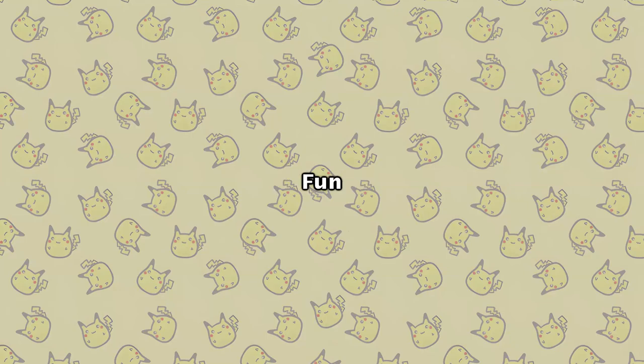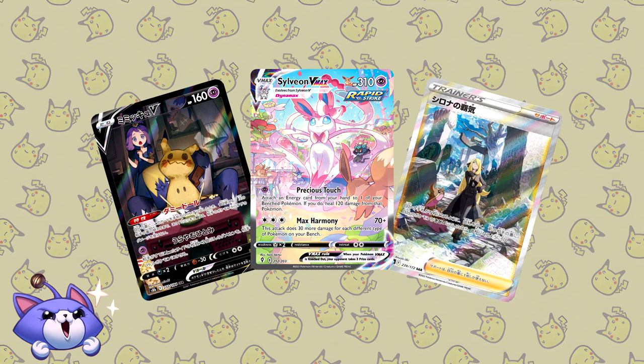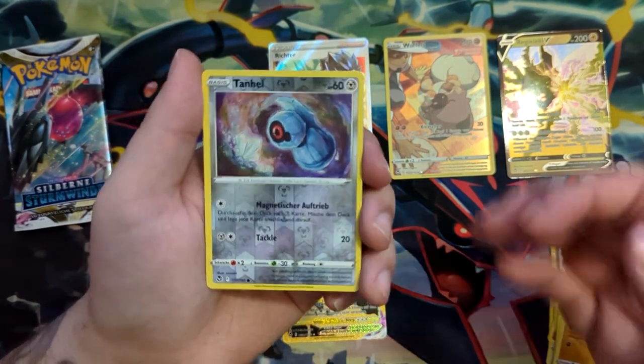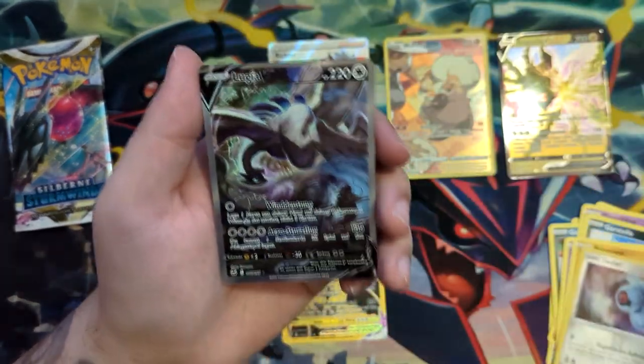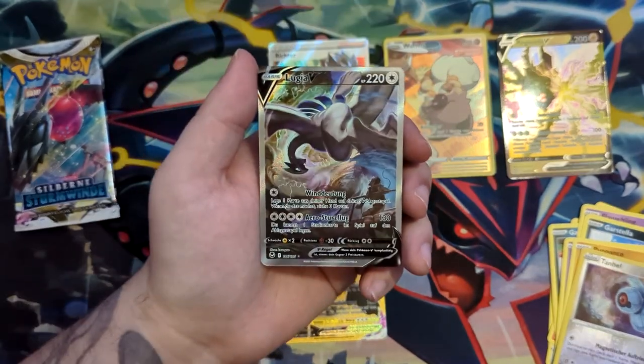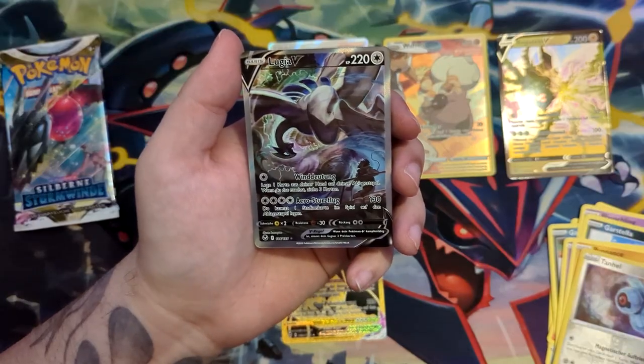Opening Pokemon cards is pretty fun, especially if you finally open that chase card or maybe even that alternate art you were looking for. Just listen to this guy pulling a Beldum reverse and then the Lugia alternate art in German! What? Are you kidding me? This can't be real!